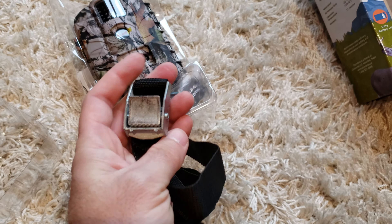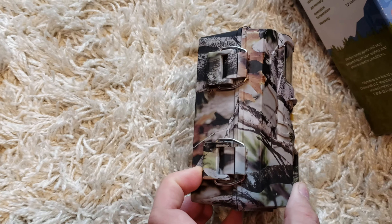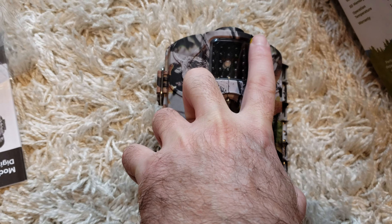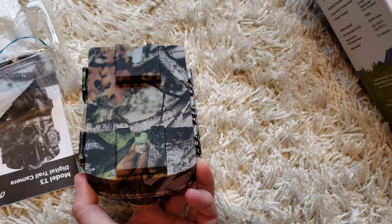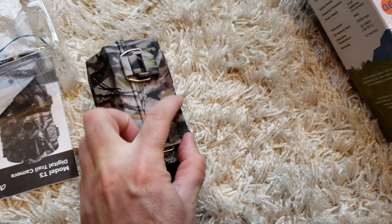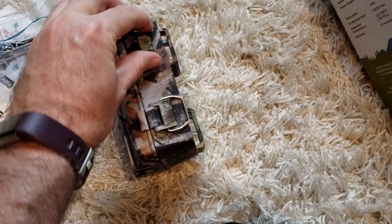Right off the bat you get points for a nice solid metal strap, making for a really solid, nice looking camera here. Don't forget, you've got little tabs — you need to pull those off your lens and your LEDs before you put it out in the field. I'm noticing there is no way to put a lock on the door here, which means you're going to lose points for that.